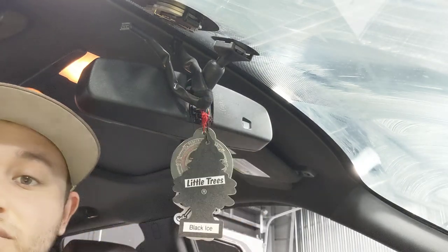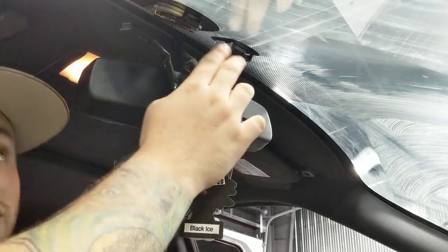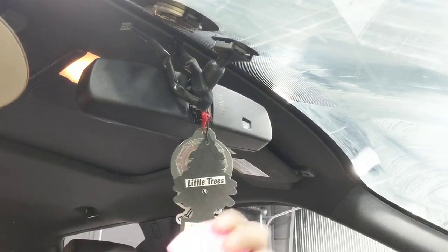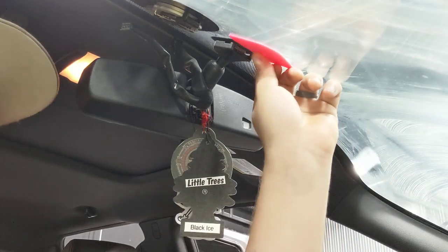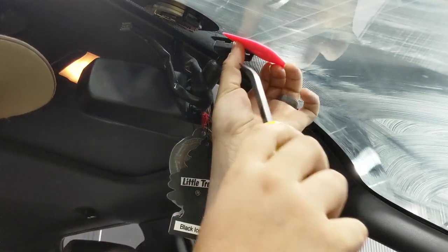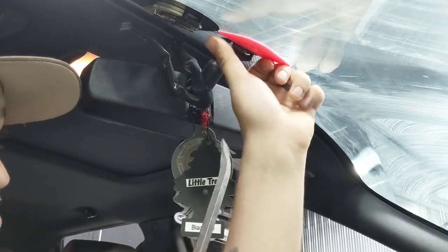I'm gonna show you how to take the mirrors off of the Ford. A lot of guys break the windshield on these — I've never broken one using this method, so I'd say it works pretty well. You put the little plastic chiseler and a little pry bar — this just protects the windshield from the metal.